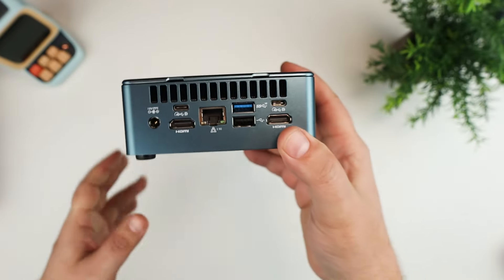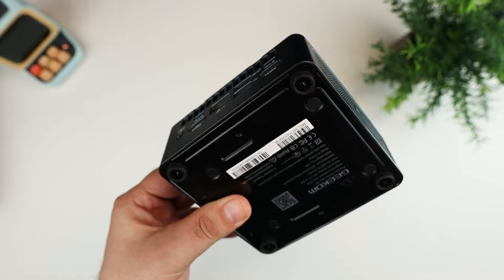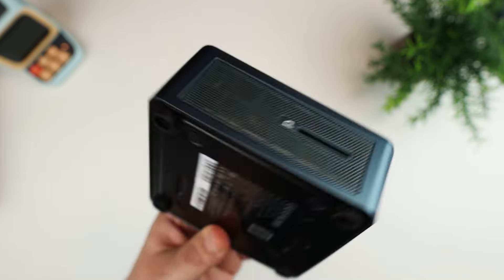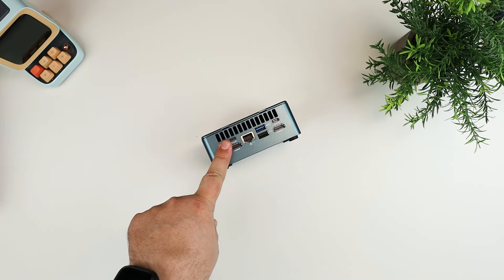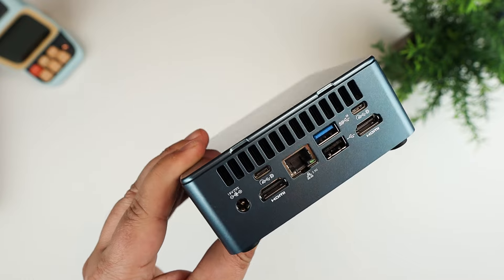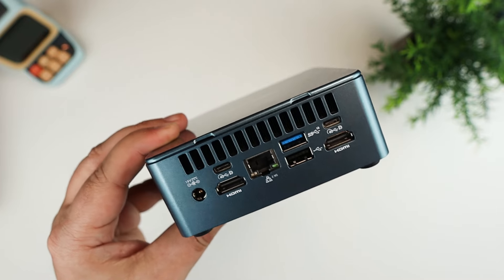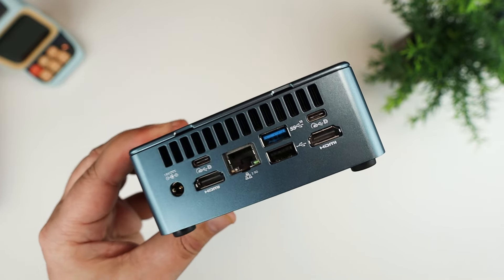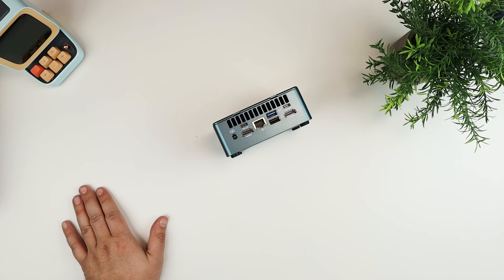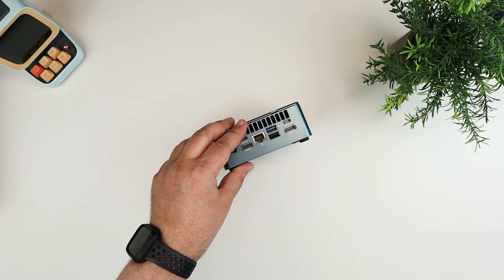This one has the 12th gen Intel Core i5 with eight cores and 12 threads, 12 megabytes of cache, and a burst speed up to 4.4 GHz. The GPU is Intel UHD Graphics. It has Windows 11 Pro loaded onto it. RAM is 16 gigs, expandable up to 64 gigs using two 32 gig DIMMs. Storage is an M.2-2280 PCIe Gen 4 slot supporting up to two terabytes, plus a SATA slot for a 2.5-inch drive up to two terabytes. It features Intel Wi-Fi 6E and Bluetooth 5.2.